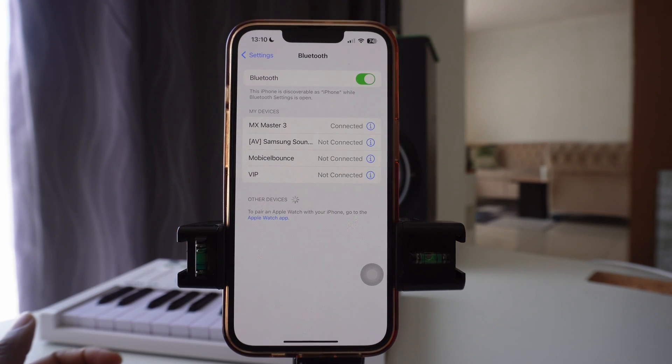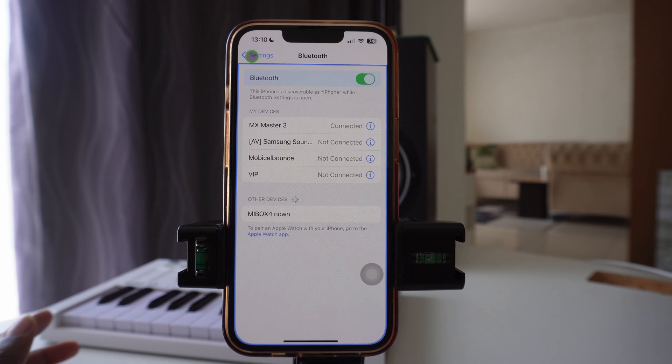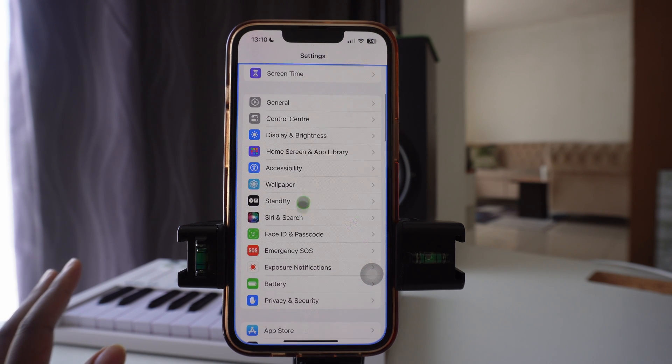Press where it says Pair and then just wait for it. Once it connects, it will show you a blue highlighting line and the cursor of the mouse will start showing. The first thing you want to do is come out of the Bluetooth settings, but stay in your Settings, and scroll down.